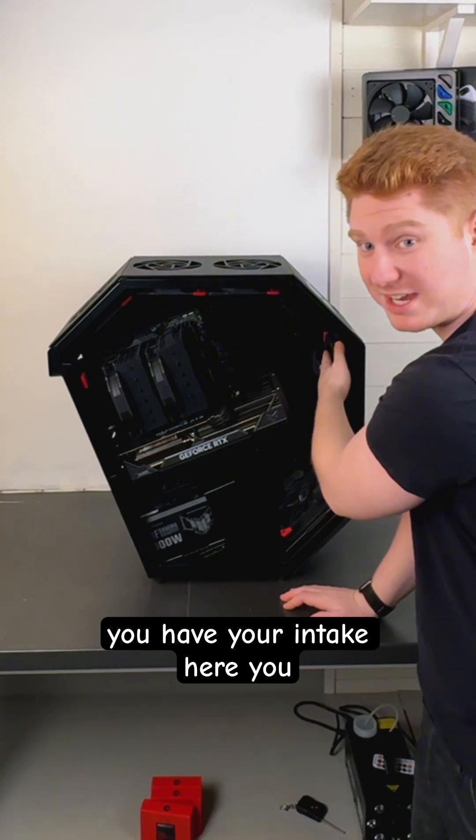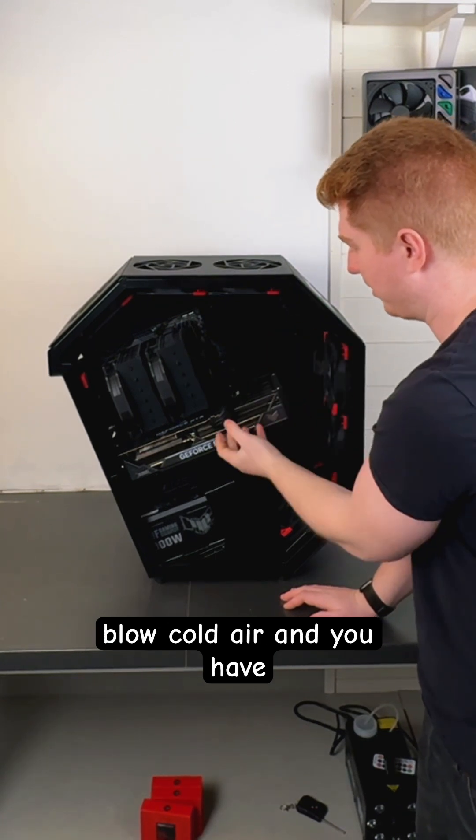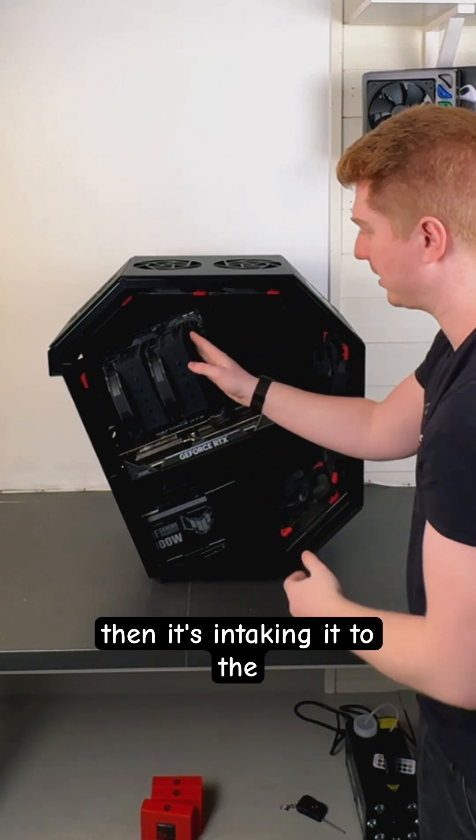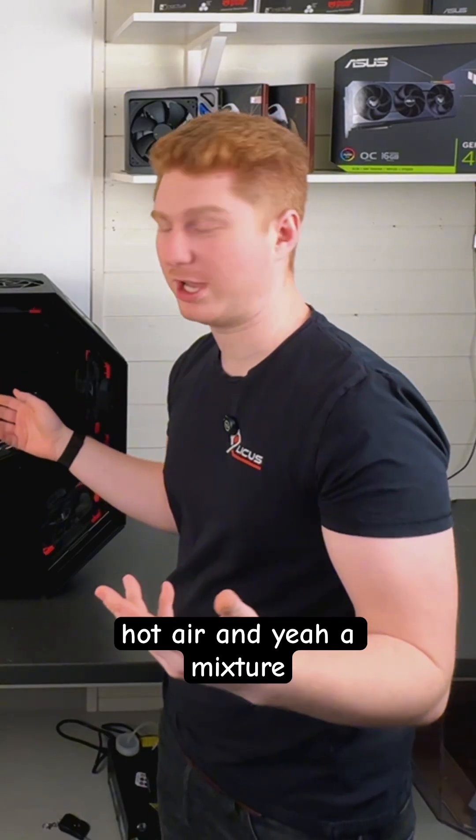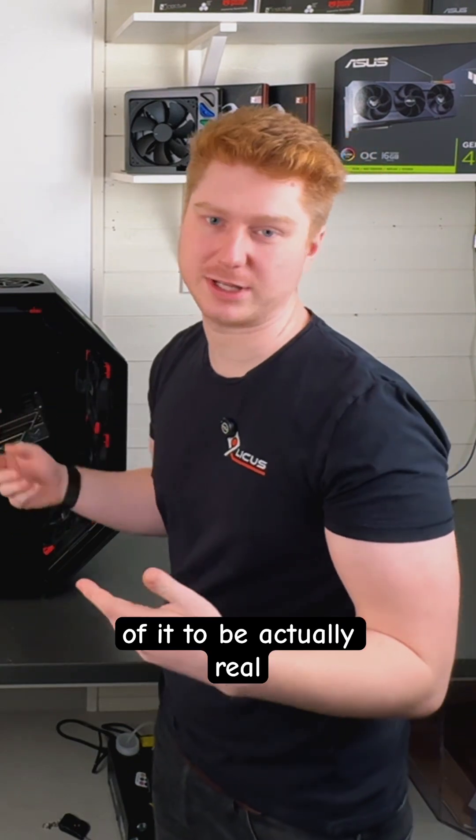Normally you have your intake here, you blow cold air, and you have hot air rising from here, and then it's intaking it to a CPU cooler. So you always use hot air — and a mixture of it, to be actually real.